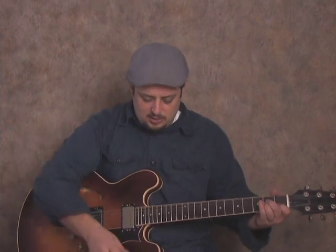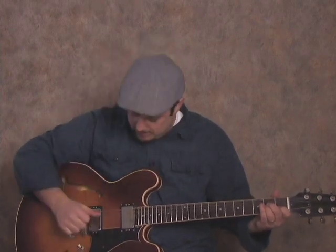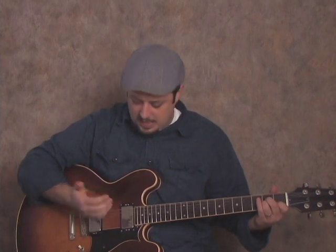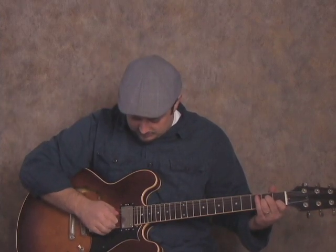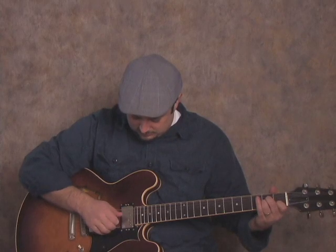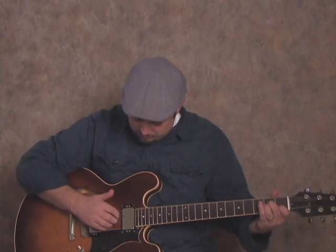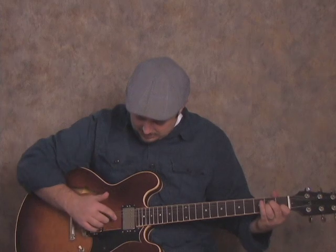I'm actually going to use my fingers. So with my thumb, I'm going to hit this open A string. And then with my index, middle, and ring finger, I'm going to just pluck out the rest of the strings — like the G, B, and high E. Or you could do the D, G, and B, but I think the G, B, and high E will be good. So we hit the thumb on the A, and then we kind of claw with our fingers on the chord. Just like that.